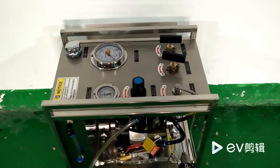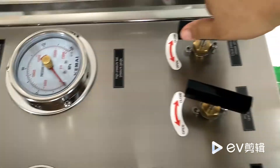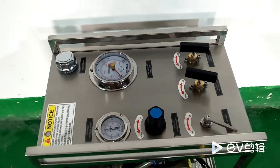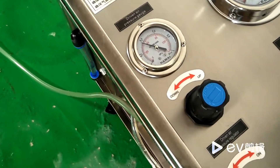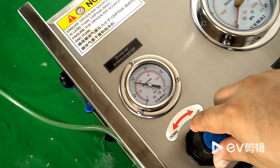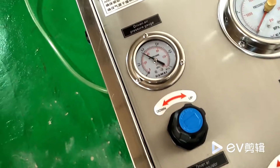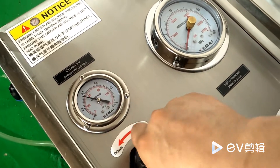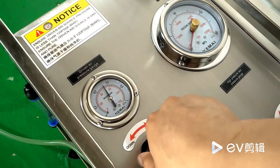Check that all valves are closed. Regulate the air pressure. If you need the output pressure at 700 bar, you can regulate air pressure at 5 or 6 bar.